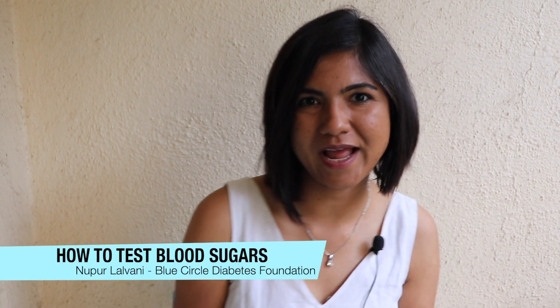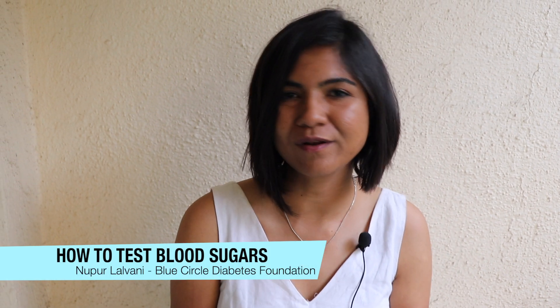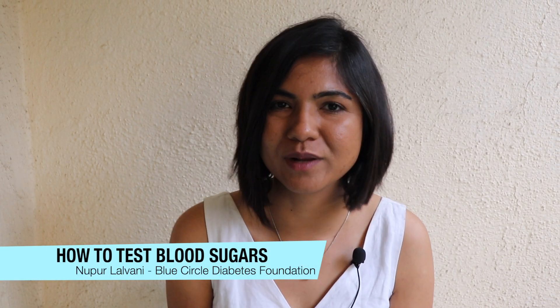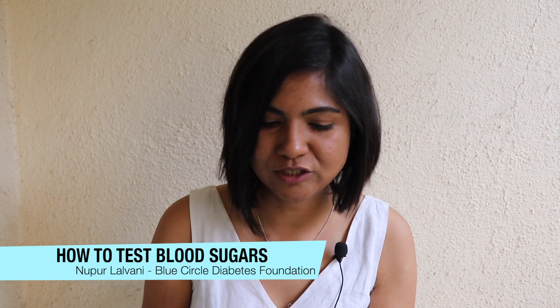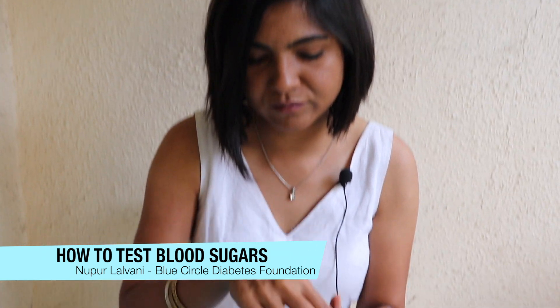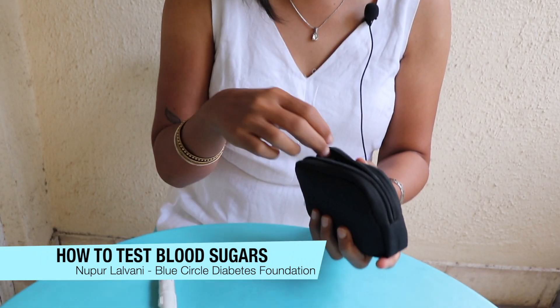Hi everyone, my name is Nupur and today we're doing a quick tutorial on how to use a glucometer to check your blood sugar. As diabetics, it's very important to keep checking our blood sugars — it's one of the main pillars of diabetes management.